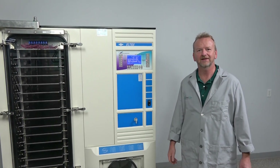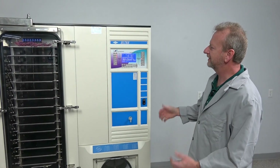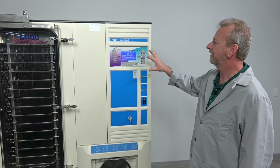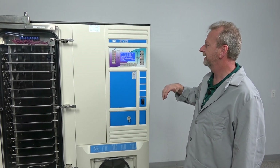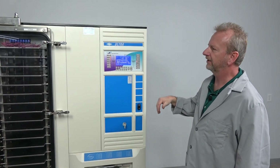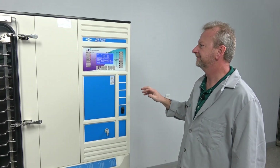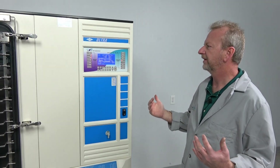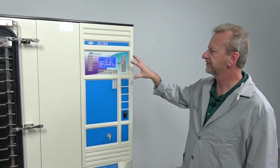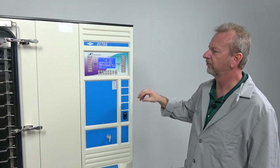Hi, I'm Rich at New Life Scientific, and today I want to show off this beautiful machine. It's beautiful because I actually went through and refurbished it. I want to cover some of the options and the control panel here. Originally this machine had the older generation software that was run through PLC units and it didn't even have a controller in it. SP Scientific actually sells an upgrade kit that you can use to upgrade the whole machine, but it's a little bit of work.